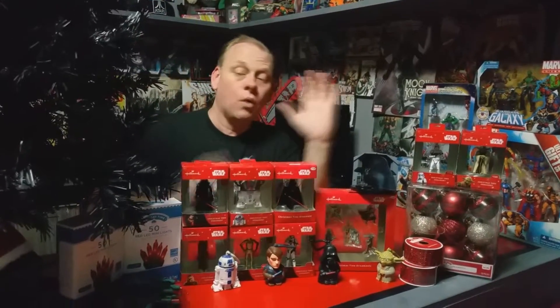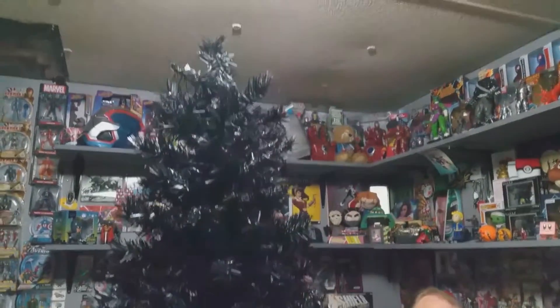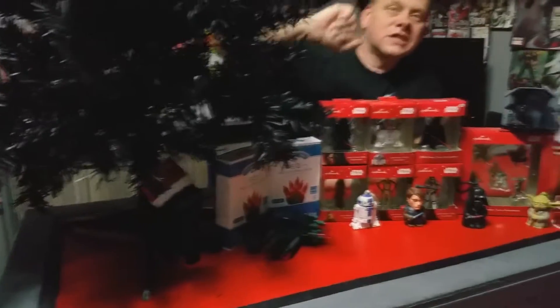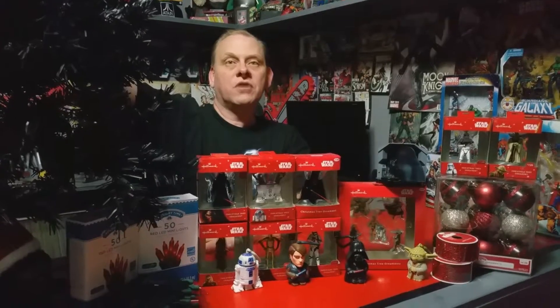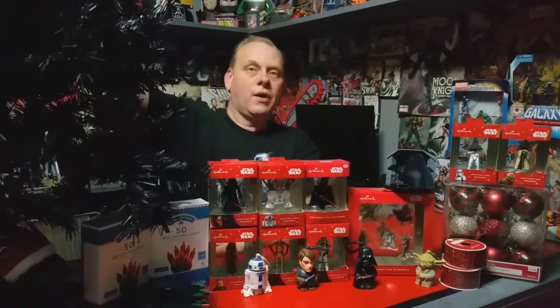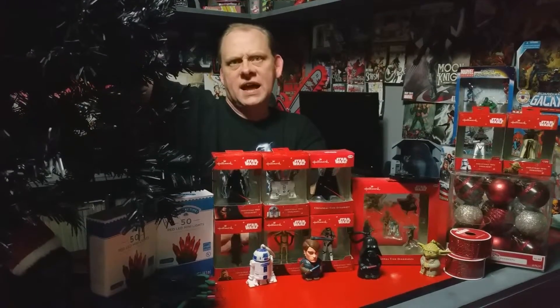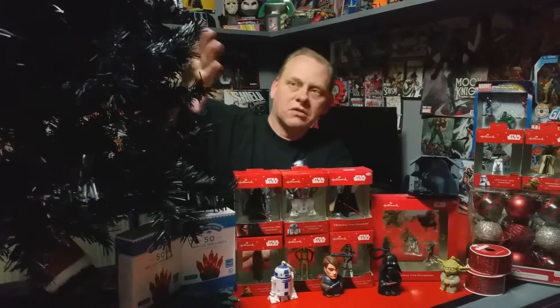Let's go over what we got and where we got it. Starting with our black tree — I ended up getting this at Walmart. That's right, Walmart actually sells black Christmas trees. This one is $25 and it's a four-foot tree. They also have one for $39 that is a six and a half foot tree. It comes pre-lit with white lights, but I'm going to do something a little different.